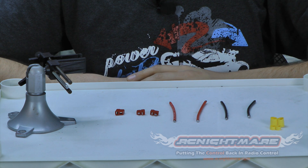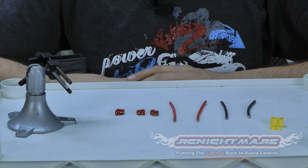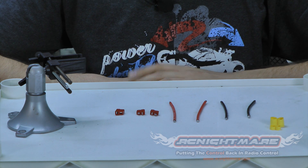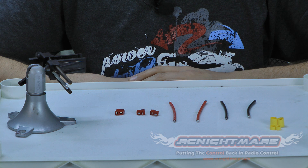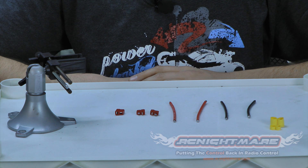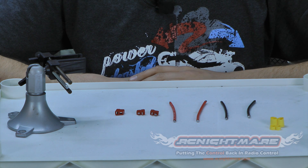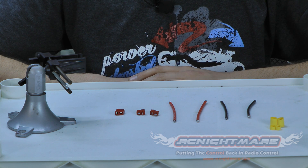Hey guys, it's BSRC here with RC Nightmare. This video we're going to show you how to make a parallel battery connector. In one of our previous videos we showed you how to make a series battery connector — that's used for adding the voltages of two packs together. A parallel connector will add the capacities of the batteries together to increase your run time. Speed will stay the same but you'll double the run time.